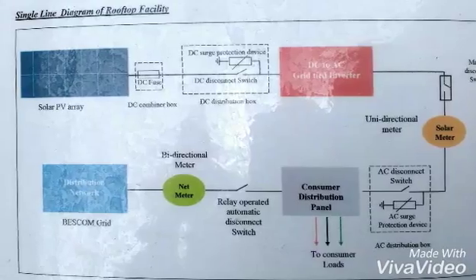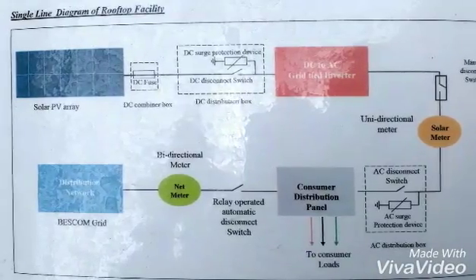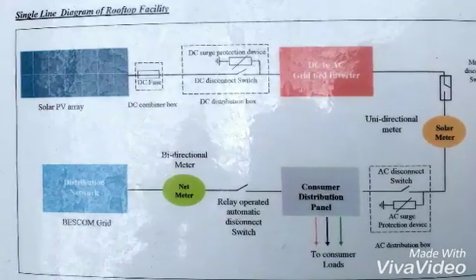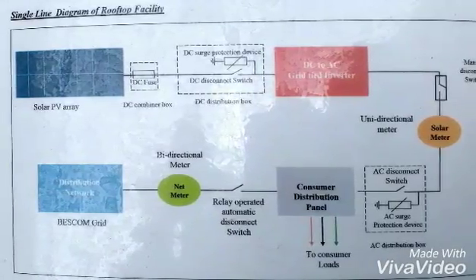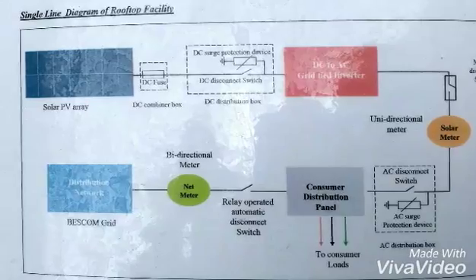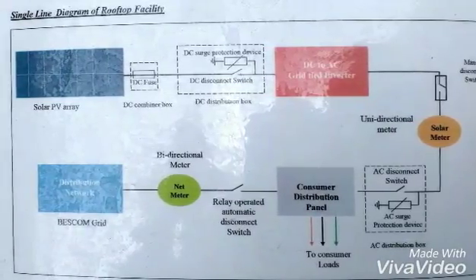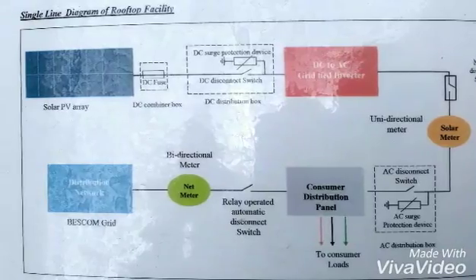From the solar meter, we have a switch box, and from there we have the consumer distribution panel — the bus bar going to the load. After that there is a relay switch, a net meter, and then the supply from BESCOM. This completes the single line complete connection diagram of the project. Thank you.